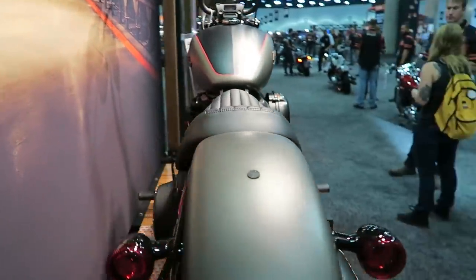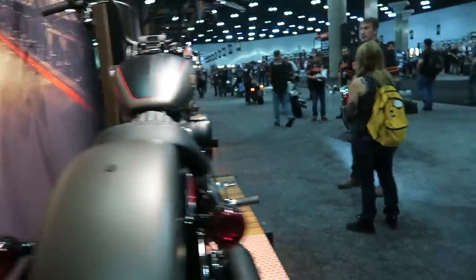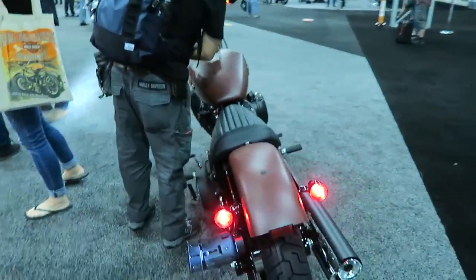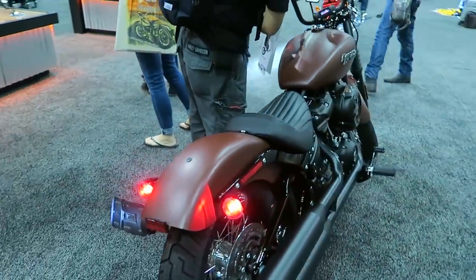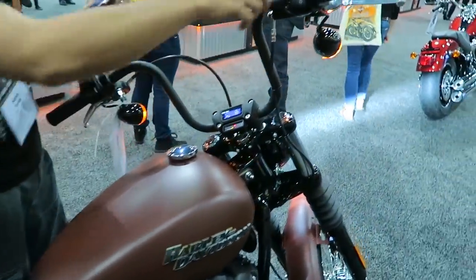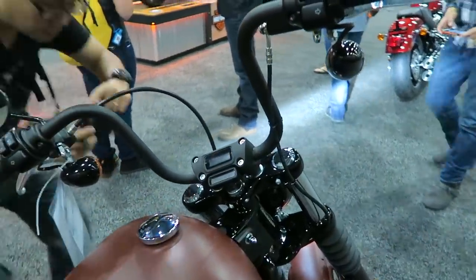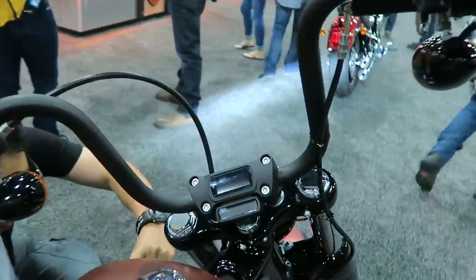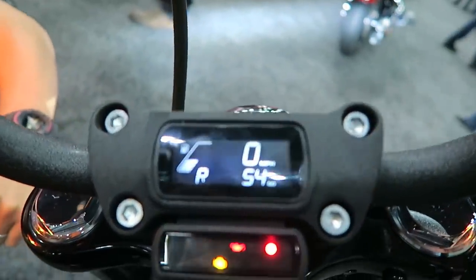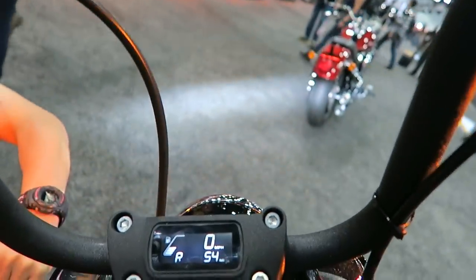Anyways guys, that concludes this video. If you have any questions, feel free to leave them in the comments below — I always try to dedicate a lot of time answering anybody who has questions on these bikes. If you haven't already, feel free to subscribe. I will be doing very detailed reviews on all of these bikes individually, so be looking for that content coming out soon. Thanks a lot guys, bye bye!